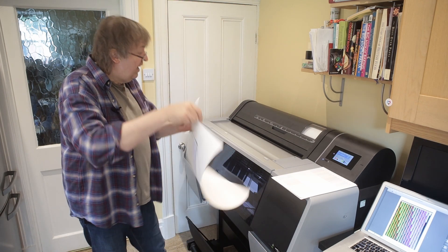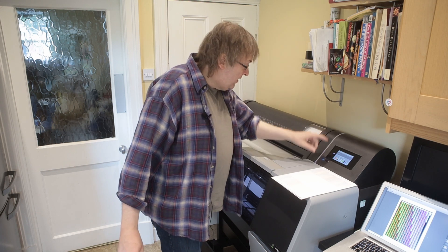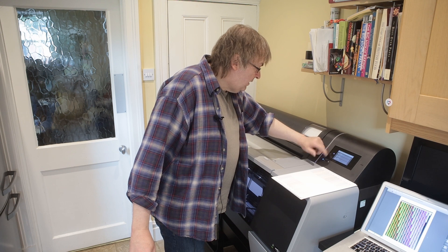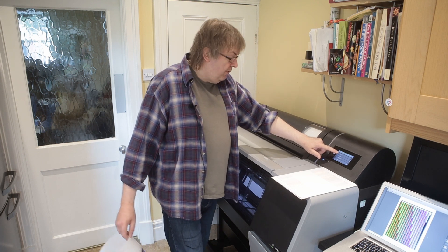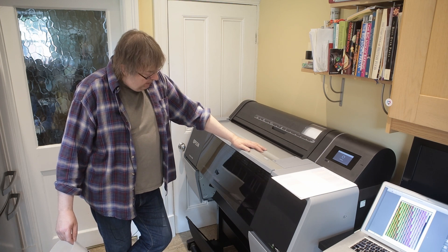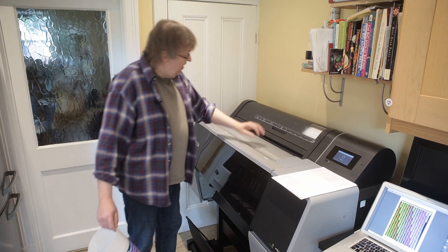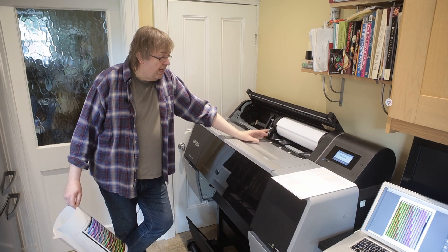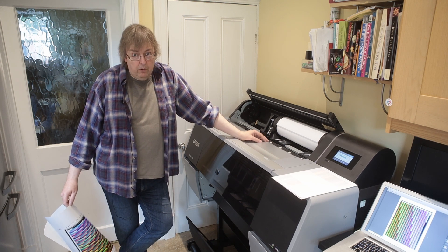I'll just unload the paper. It's simple — all I need to do is press menu, paper setting, roll paper, then go to remove and it's going to eject the paper. The paper rolls back onto the roll and we're done. There's the paper put back on its roll. I could wind the brown paper back on, take it off by the reverse process of how I loaded it.